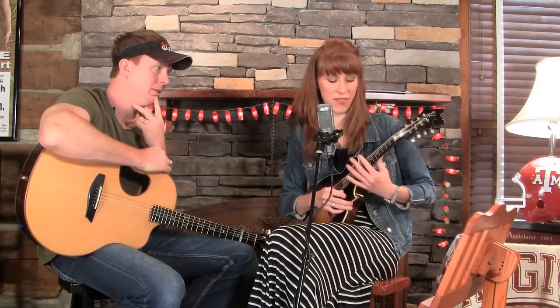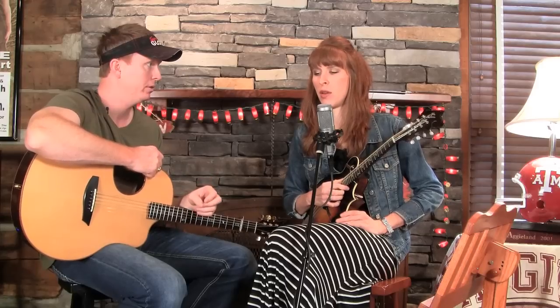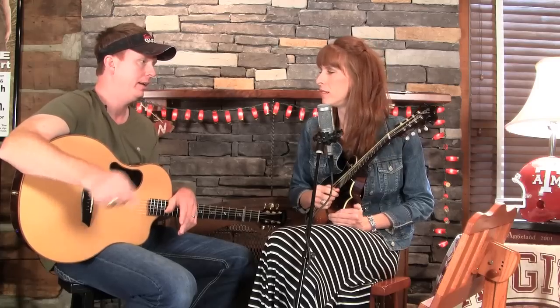The reason D and A work best is because you can really take advantage of the open strings. Jesse would do it in all kinds of keys — you can do it in any key, but you'll just have to play more closed positions. In D and A you have more opportunity to use three strings. Even when we're in the key of D for Wildwood Flower, we play that E string, which isn't technically in the D chord, but it serves as a little drone — makes it sound almost like a banjo.